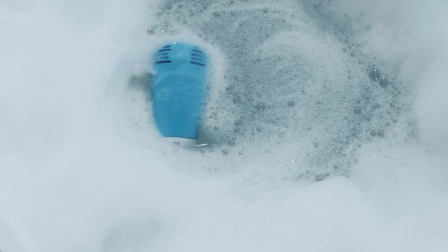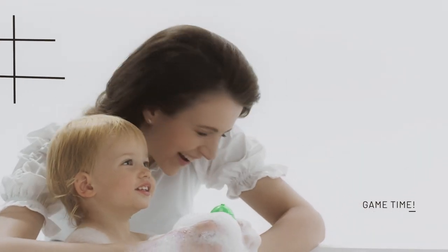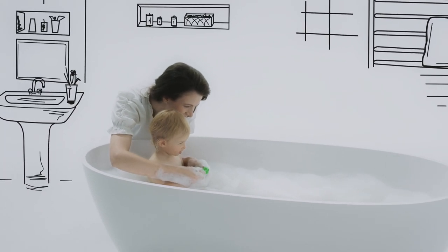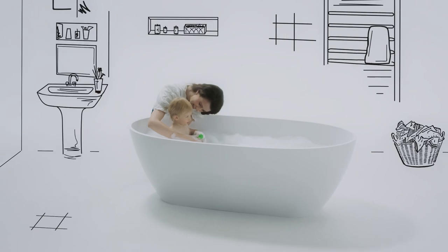Watch the bath get filled with bubbles. It's a toy, a game, and a bubble bath maker, all in one. Bubble Buddy bath time is the most fun time of the day.